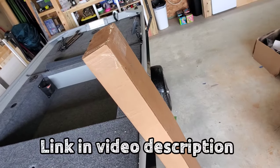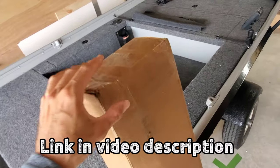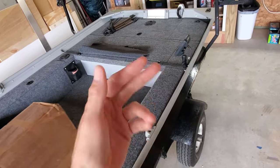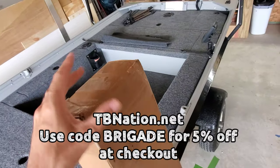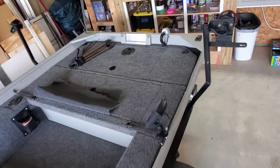I got this at tinyboatnation.net. My boys at Tiny Boat Nation have got everything you'll need to build one of these boats — electronics, rivets, aluminum, lids, you name it, they got it. Use code BRIGADE at checkout for 5% off your order.